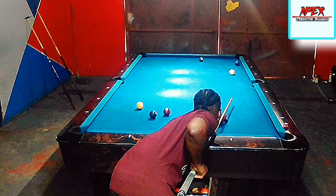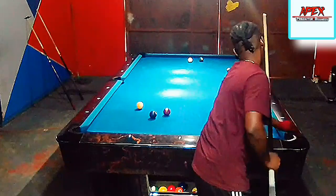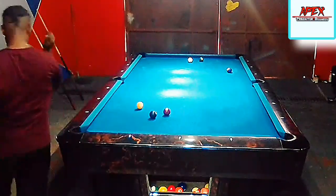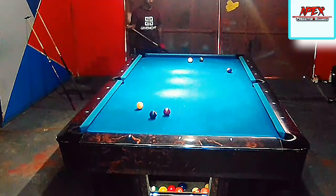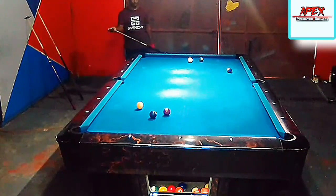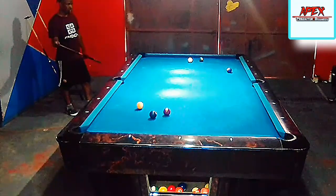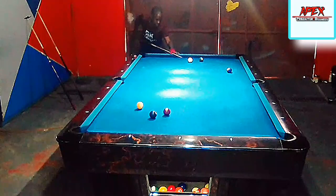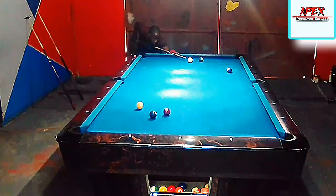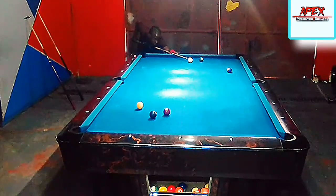That wrist turning as I'm about to execute the shot is what actually cost me a fairly flawless run-out on this rack, after a nice break. I'm not justifying the reason for the miss — I'm simply explaining it. That's something I definitely need to work on. I failed to run out the rack from the initial stage.